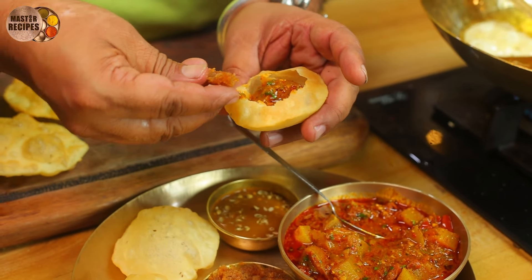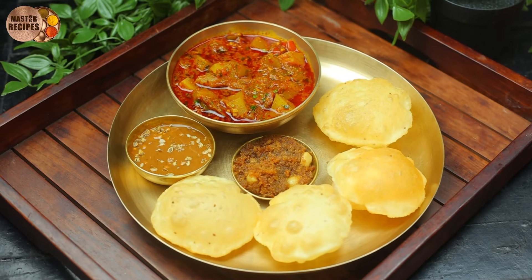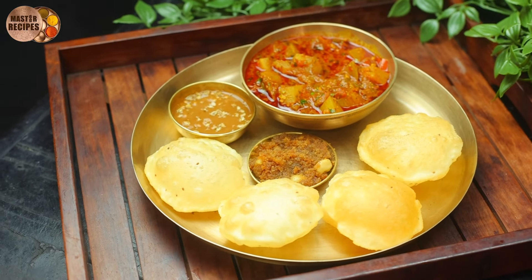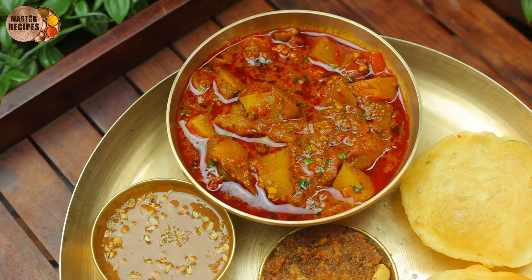I am going to put some salt in my mouth. That is not the first thing, but it is not the first thing.